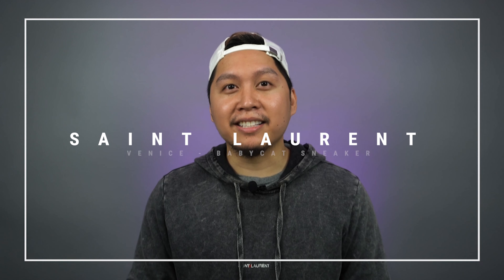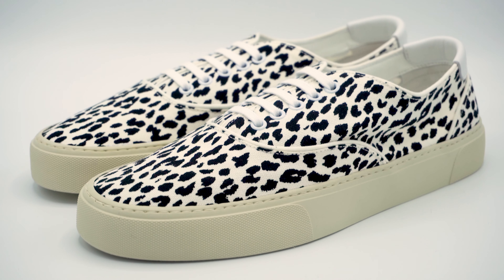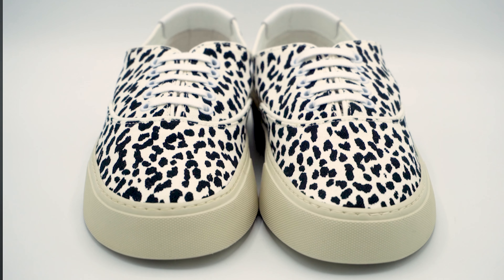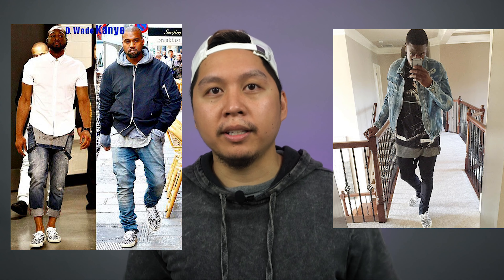What's going on everyone? My name's AJ and today we're going to be reviewing the Saint Laurent Paris Low Top Baby Cat Venice Low Sneakers. These shoes released originally in 2015 during the Eddie era but re-released during 2019 and were made popular by Kanye West and a lot of other celebrities.